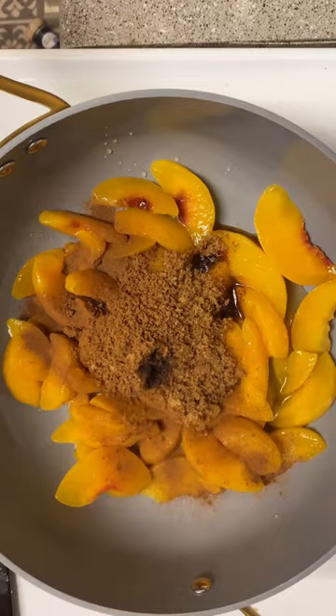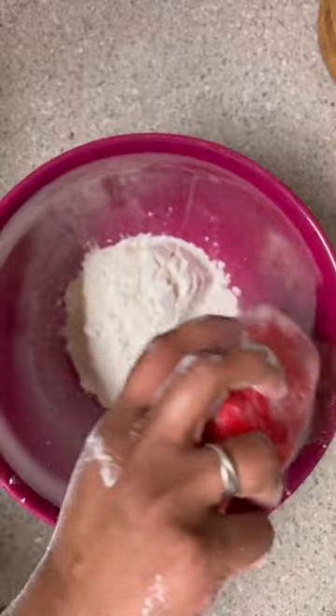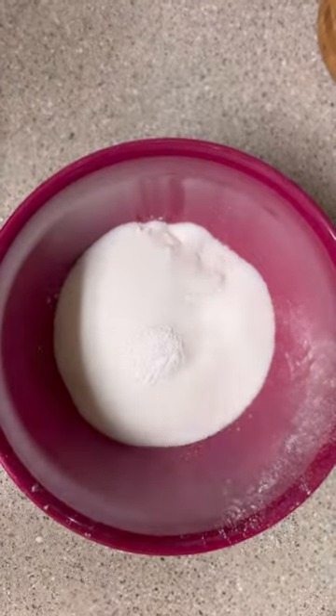I took one bag of frozen peaches and defrosted them, put them in a saucepan with half a cup of brown sugar, a pinch of cinnamon, and a little splash of vanilla. And I kind of melted that all together and warmed it up.